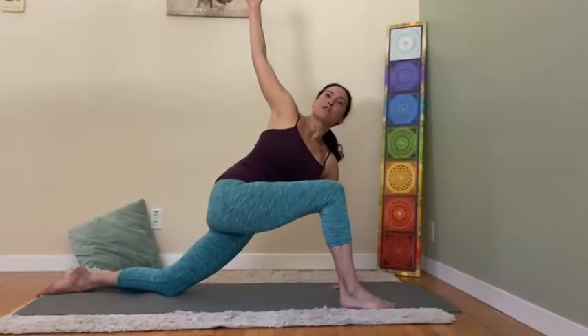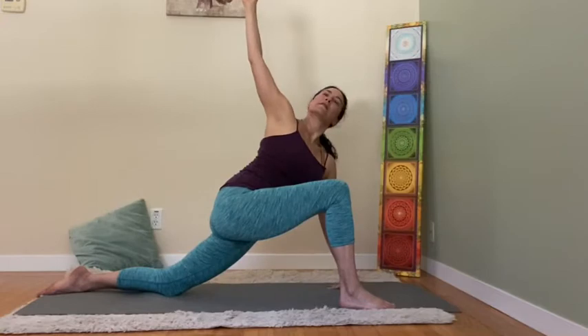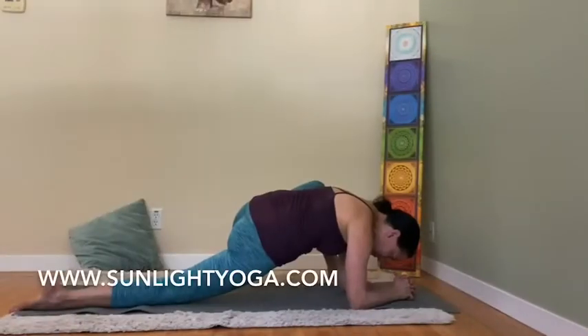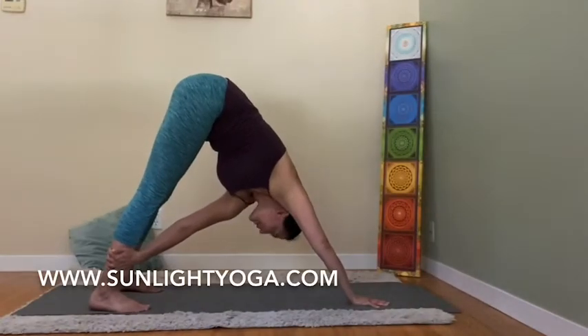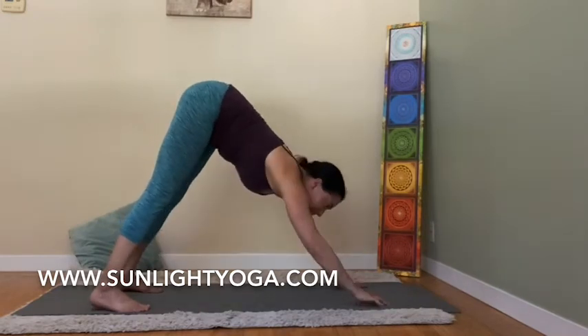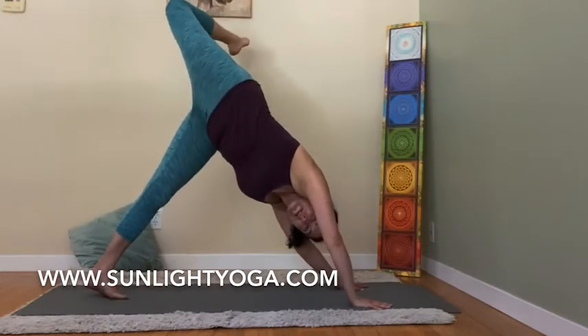Right arm up, gently twisting and breathing in. Like a downward dog, one-armed up. Release, now stretch the right leg up in the air, then the knee, open the hip very slow like that.